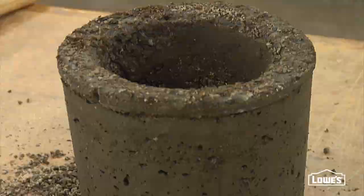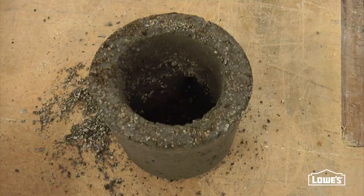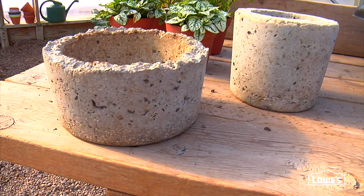Once you get your planter all unmolded, you need to be patient. It takes at least three weeks for it to dry enough for you to pot it up, but it's totally worth the wait.